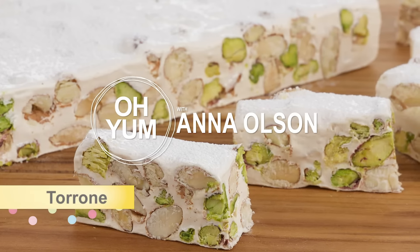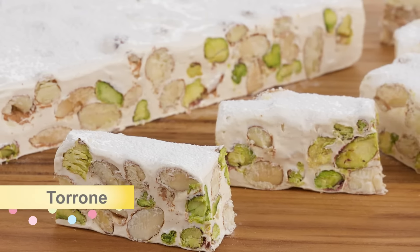I'm starting with Torrone. This is a sweet Italian-style nougat. This candy is a great place to get a handle on Italian meringue.